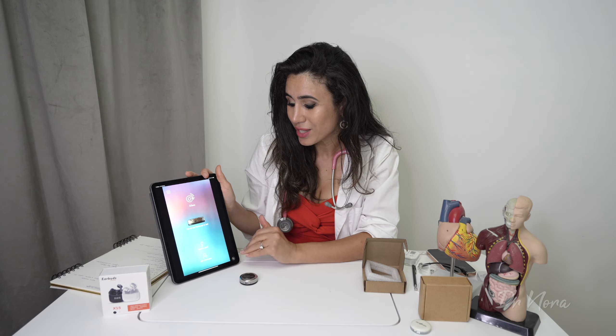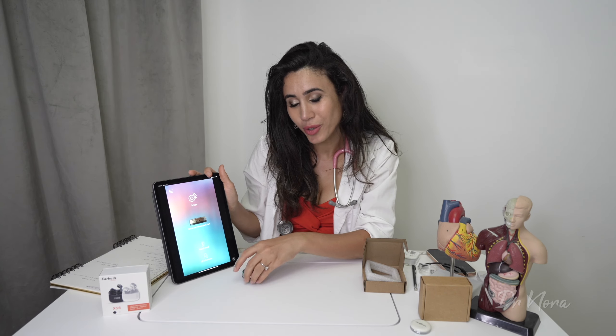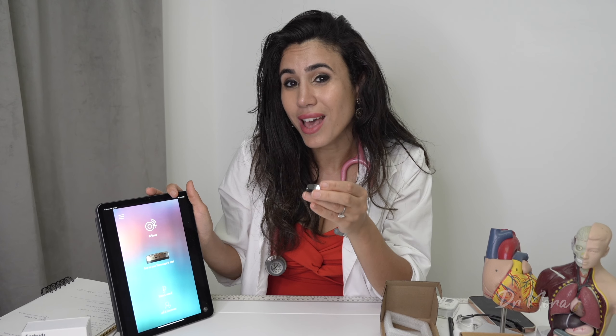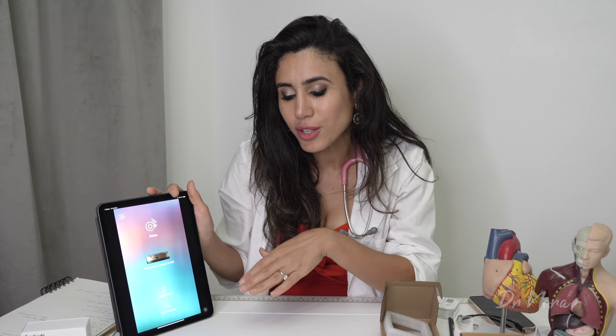You can listen, record, and even call and live stream. Because it is now FDA approved, if a patient has a Stemoscope and you're doing a telehealth consultation, you can ask them to place it on their chest and listen to their heartbeat live during the phone call — which is pretty incredible. The only rate-limiting factor is whether your patient actually has access to one.